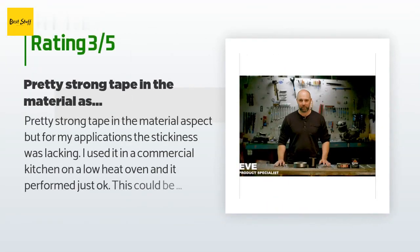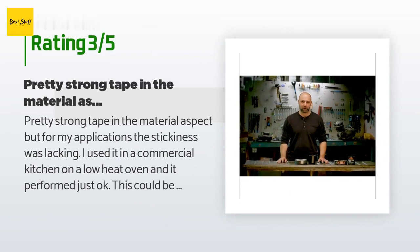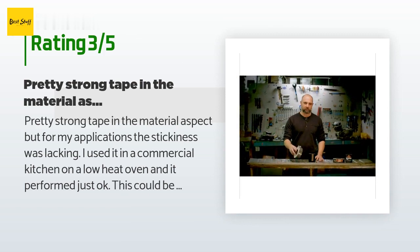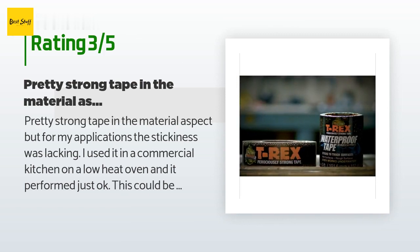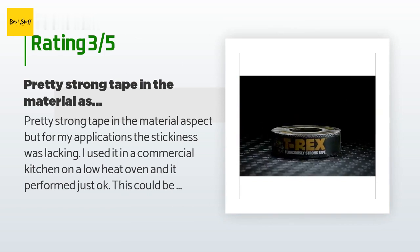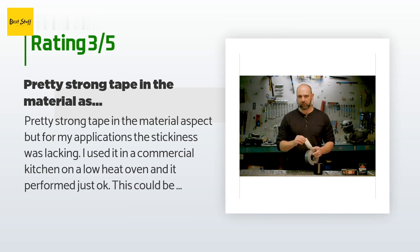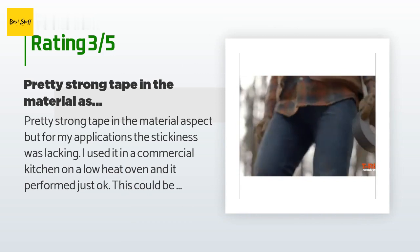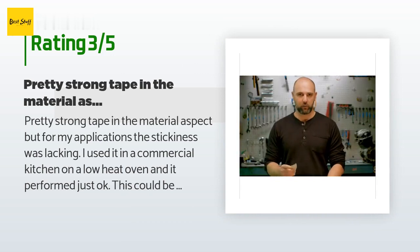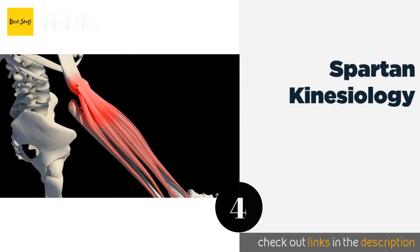An unhappy customer said: 'Pretty strong tape in the material aspect, but for my applications the stickiness was lacking. I used it in a commercial kitchen on a low-heat oven and it performed just okay — this could be due to the heat, which I understand. In another instance I used it on a vinyl textured wall, very minimally textured, and it did not perform well. On the good side, it did seal a finger cut pretty good until I could get a proper bandage.'